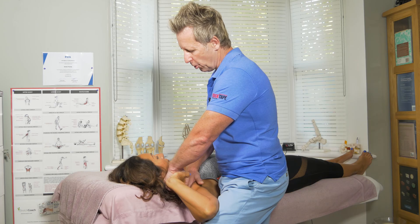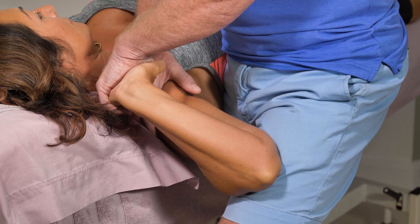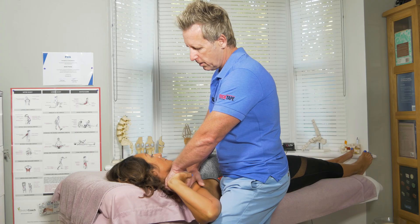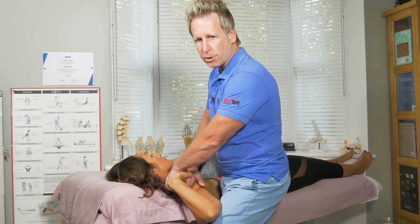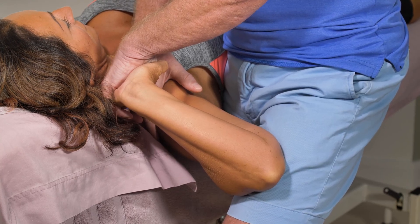From here you can ask the patient to slowly side bend the neck to the left. If there is a positive sign, that would increase the symptoms. When they come back off, if the symptoms ease off, it will still be a positive sign.